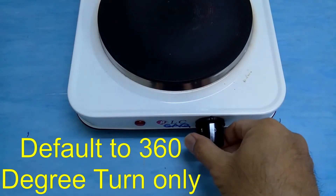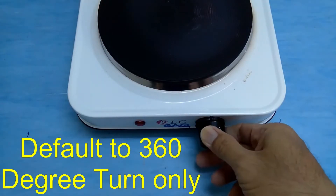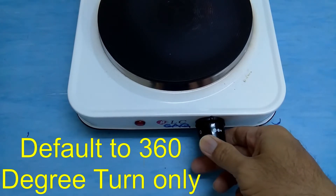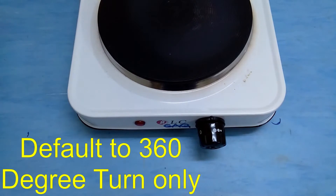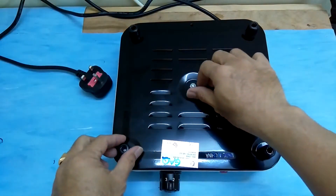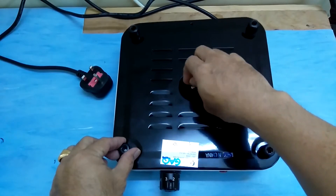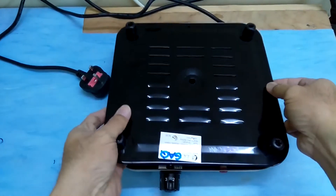This is how it operates before modification. Remove the back cover to see inside. I already loosened the knob for easy demonstration.